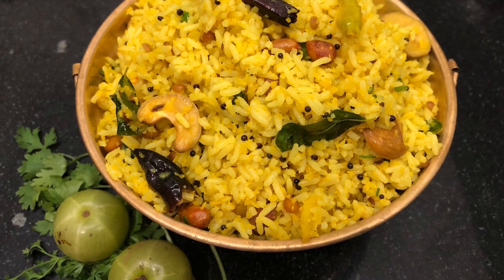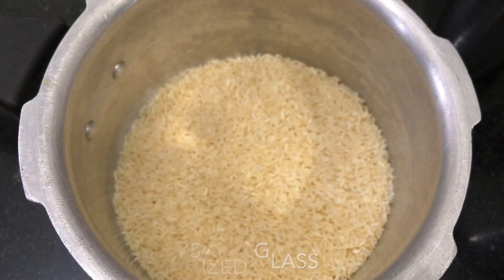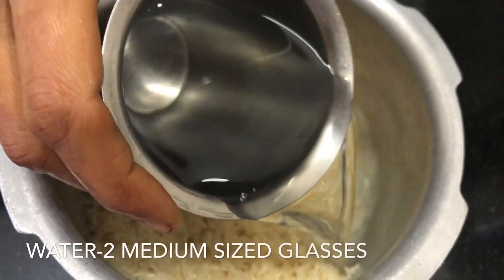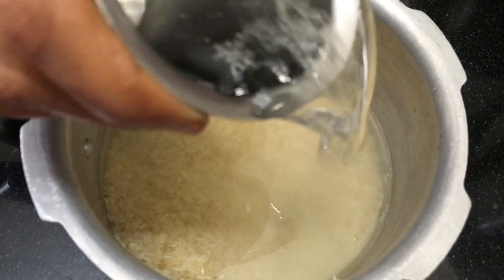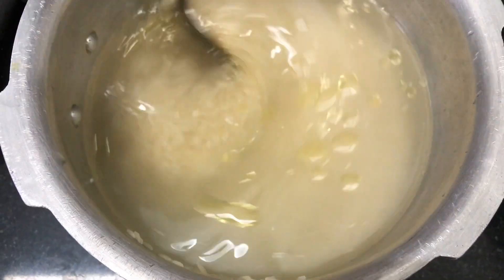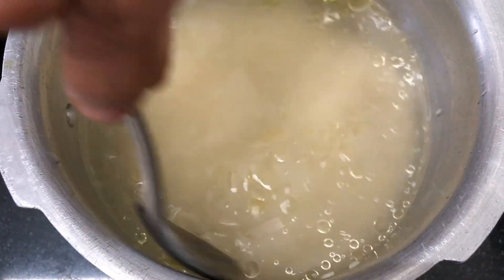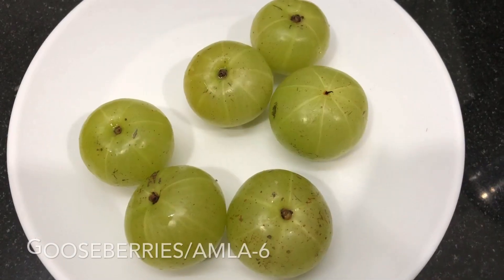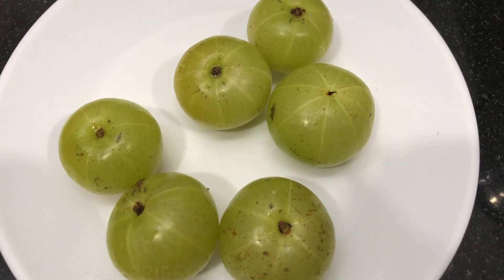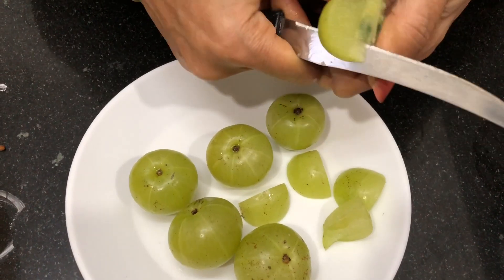We are going to use a medium size glass. We have to produce the ways of our recipes and cook the tomatoes.